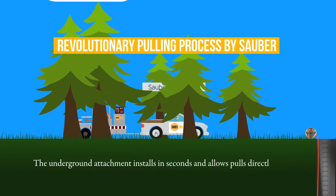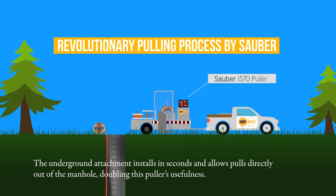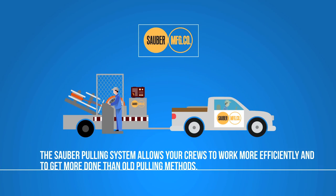The underground attachment installs in seconds and allows pulls directly out of the manhole, doubling this puller's usefulness. The Sauber pulling system allows your crews to work more efficiently and get more done than with old pulling methods.